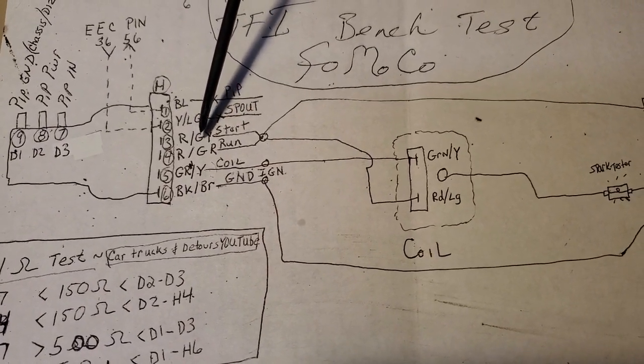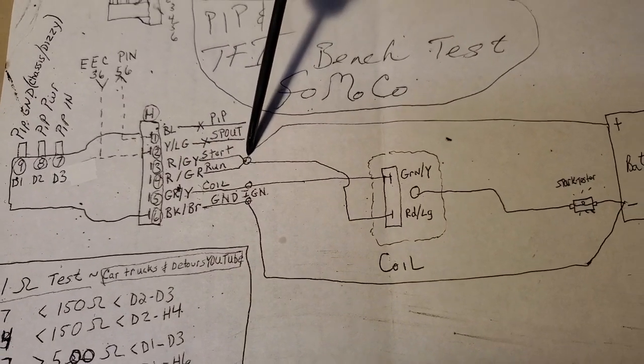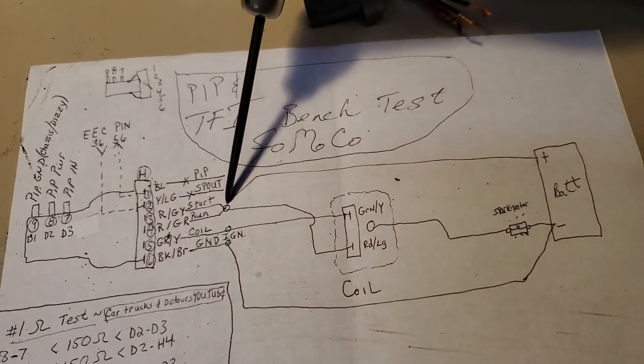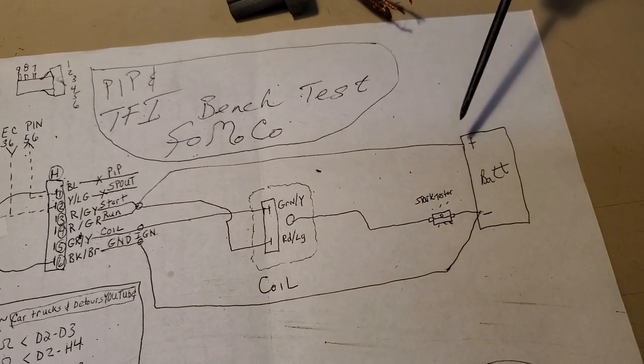Take your red-and-gray and your red-green and tie them together, and bring one wire over to your battery positive.